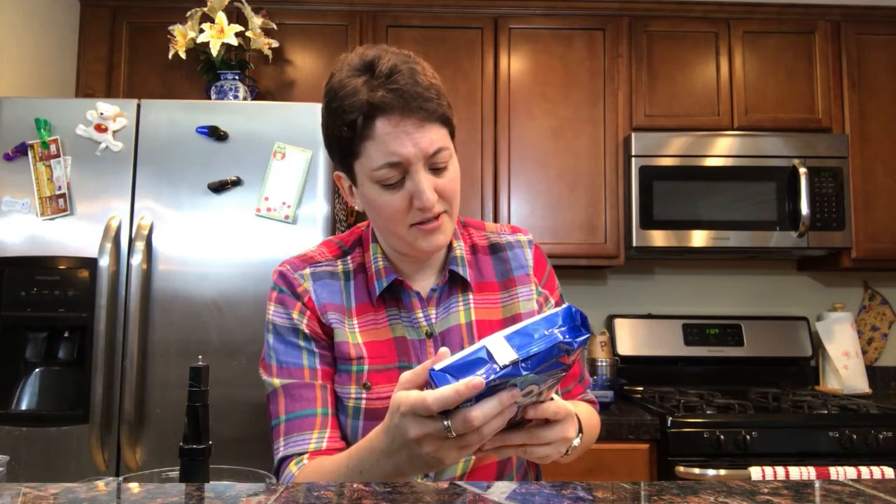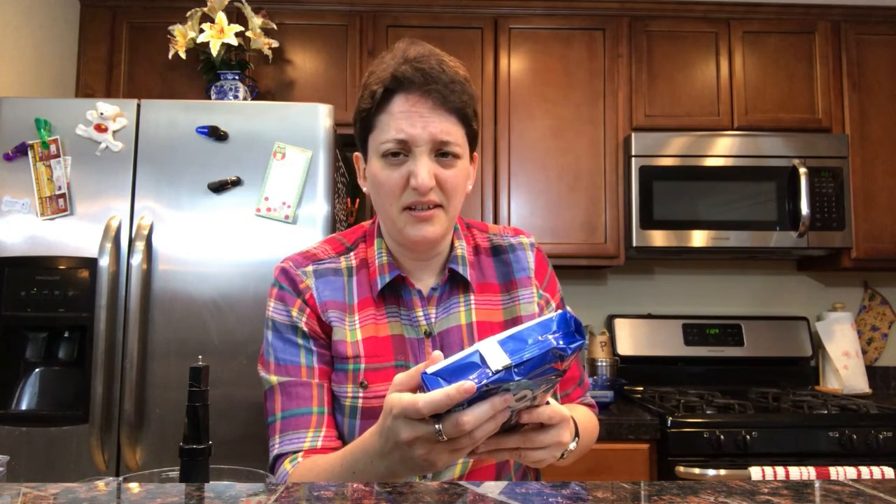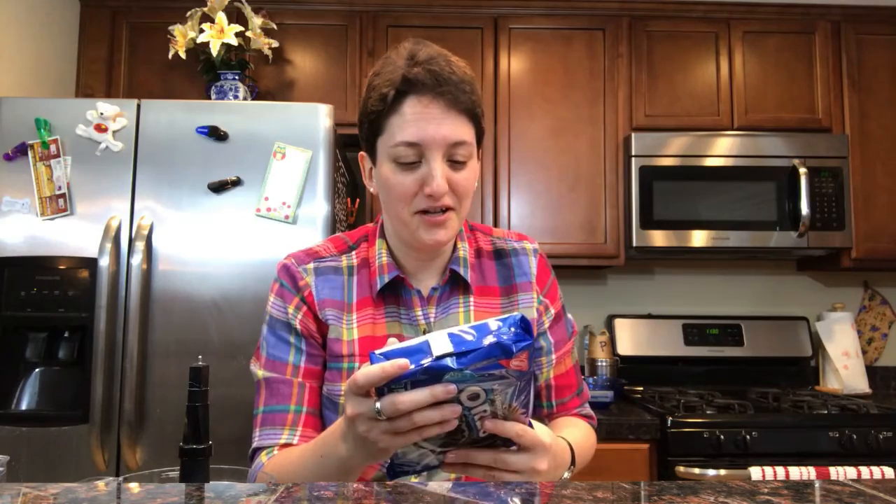According to this website, Oreos are vegan. Is that right? Doesn't sound like it should be right. Well, I don't see anything in here that says milk or butter. Does that mean Oreos are good for you? Or really, really bad for you in that they don't have any natural ingredients whatsoever. This recipe calls for 20 Oreos. What? They're vegan!